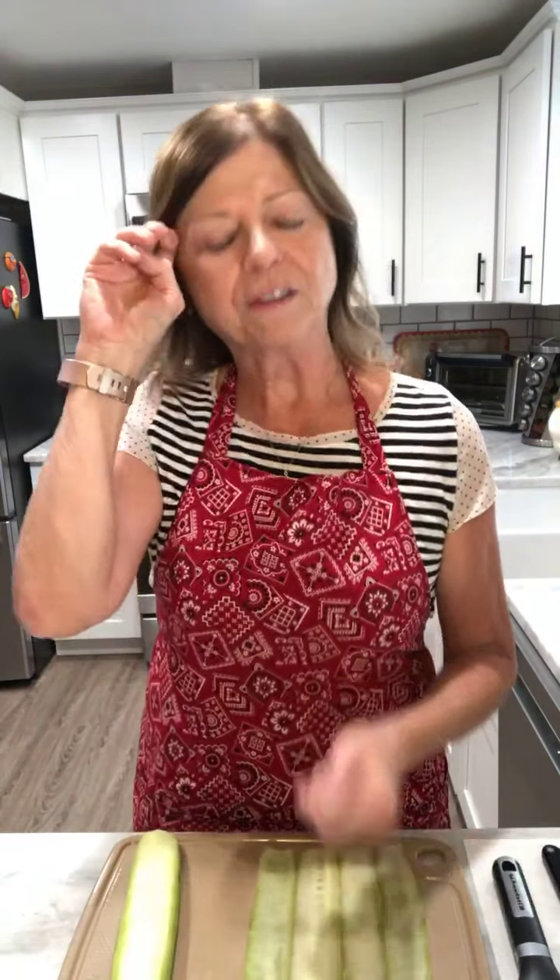You'll also need toothpicks — that's all you need. I will be posting the complete recipe in the comments when I'm done, so you will have this recipe. The first thing I did was take my avocado and weigh it out so I'd have the right proportions.